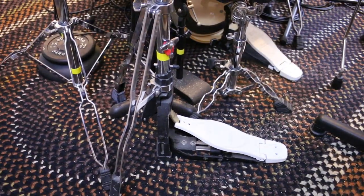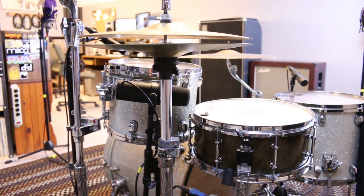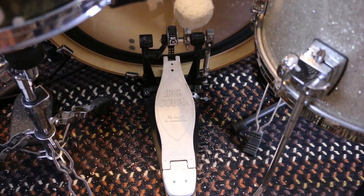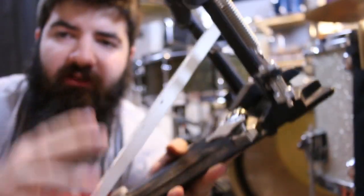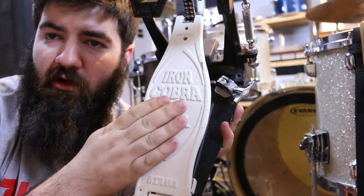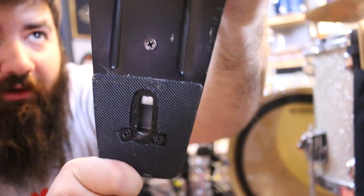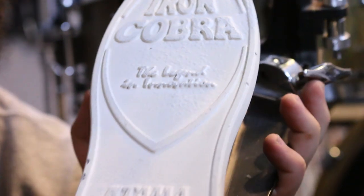The Iron Cobra Lever Glide hi-hat stand was actually the first piece of hardware I ever bought — back in middle school. It took me two summers of lawn mowing to save up for it, but I've had it ever since and love it. My bass pedal may look like an Iron Cobra but it's actually a hybrid — the base is a Pearl and the footboard is an Iron Cobra that I retrofitted. I had to drill a few holes, screw it back on, and switch out the chain, which was a pain without the right tools.